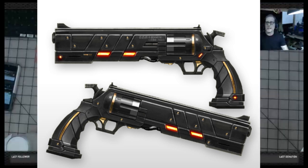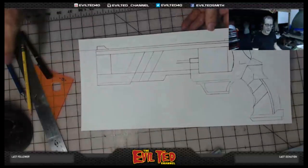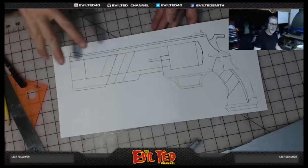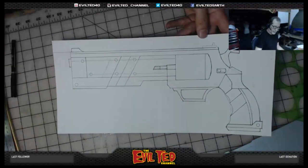Here's where we're at so far. Right now I'm just inking the detail once this is all done. I'm working on poster board — I'll cut this all apart and trace these parts onto foam for my foam gun.